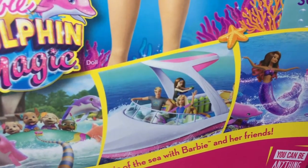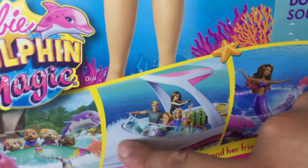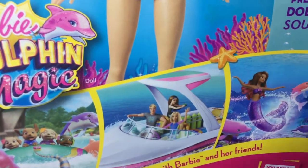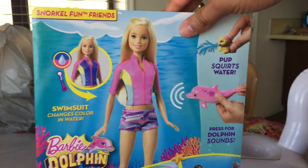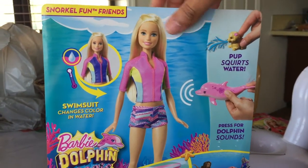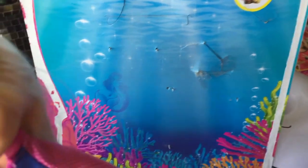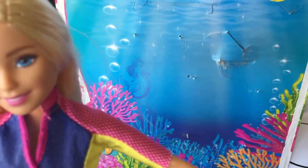I might get the mermaid eventually, either when she hits stores or I'll order her off Amazon. They're also coming out with an actual boat for this doll line, so I'm probably going to get the boat too, and the Ken doll. Alrighty guys, I'm going to go ahead and unbox her. I didn't realize that on the box art there's a little mermaid in the background, which is really cute.